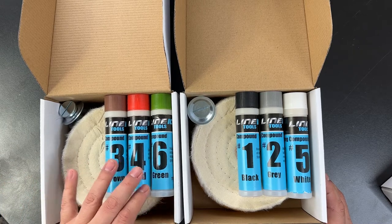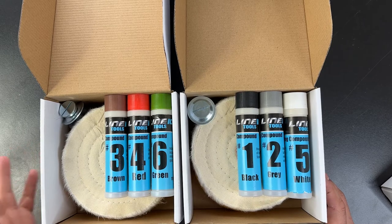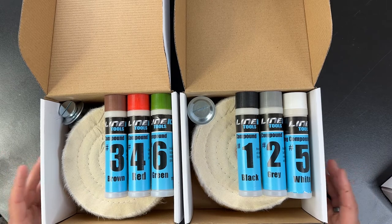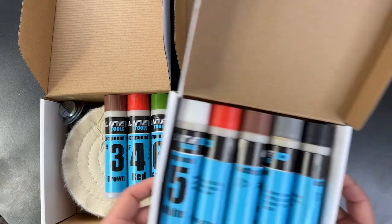Numbers three, four, and six are your combination for softer metals like gold, silver, copper, and brass — great for applications like buffing antiques or jewelry making. These buffing compounds are also sold on their own in a six-pack.